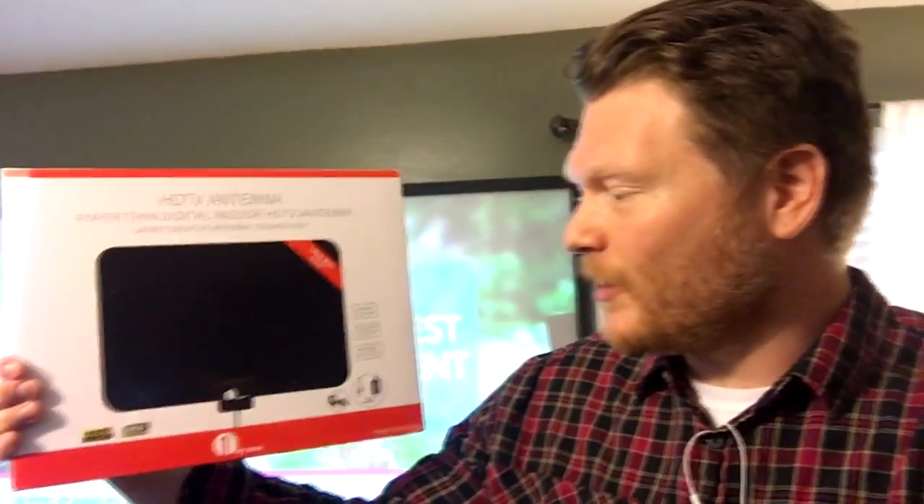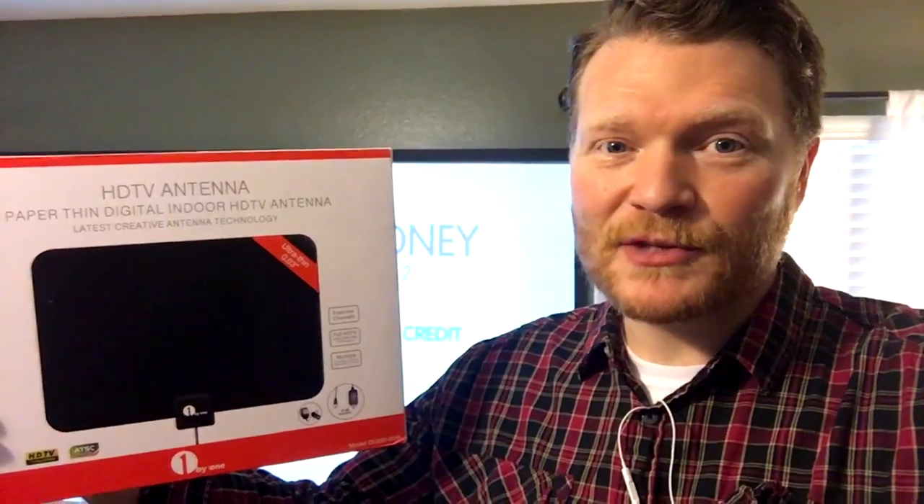Hey everybody, Kenneth Russell here. Hope you're doing well. Today I have a review of this guy — this is the 1x1 indoor HDTV antenna. I just hooked it up this week to watch some football and it's pretty cool. Let me tell you about it.